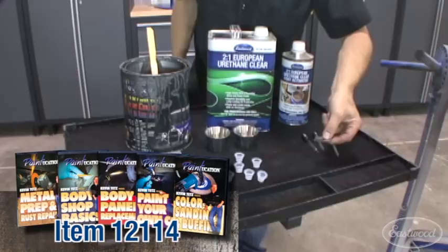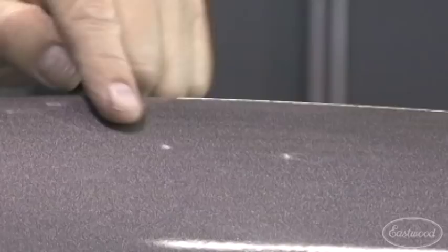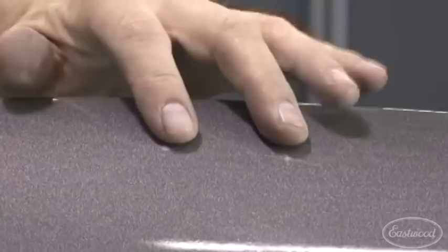Now this is just a Ford Ranger fender with tunnel ram gray and the euro clear on it. Check out these rock chips — here's what we're going to show you how to repair. These guys are kind of gnarly, but they're typical of the size that you're going to run into with a typical leading edge panel and a rock that comes up and hits it.